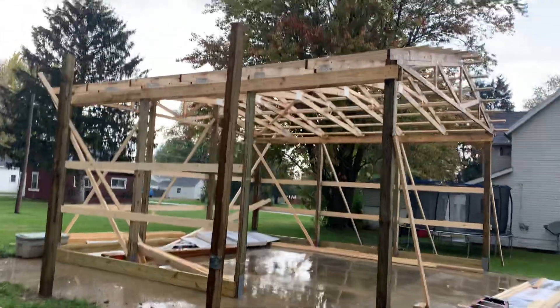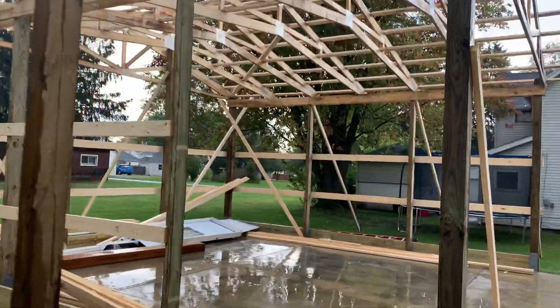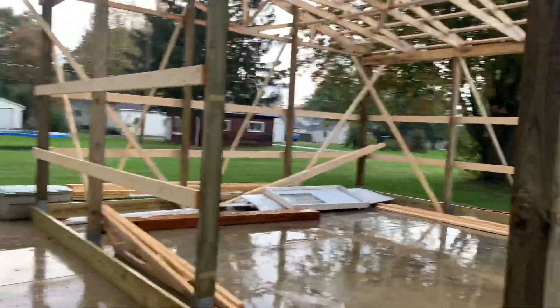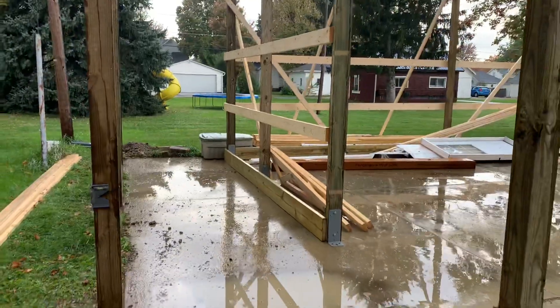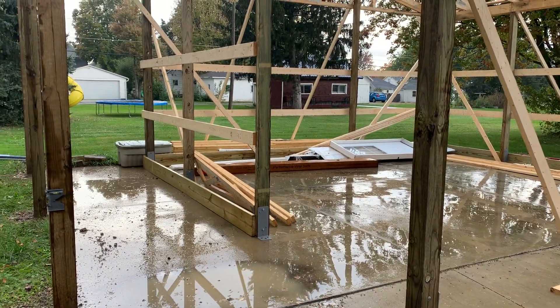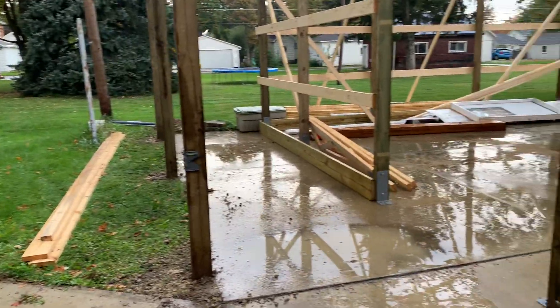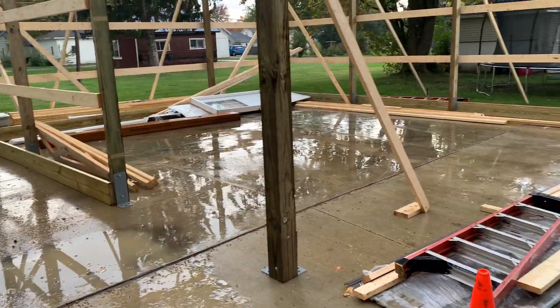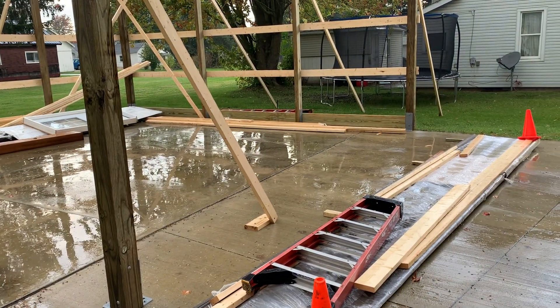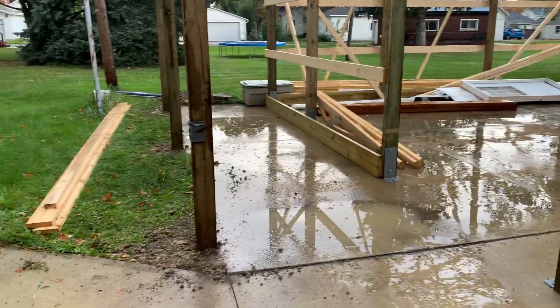Hey, Josh here at Attica Lumber Company, out here in Wyandotte County. In this video I want to talk about what we did here — we put this on an existing pad. Due to city constraints, we had to work within this space. Originally we wanted to go outside this driveway perimeter-wise, but the city would not allow the customer to do that.